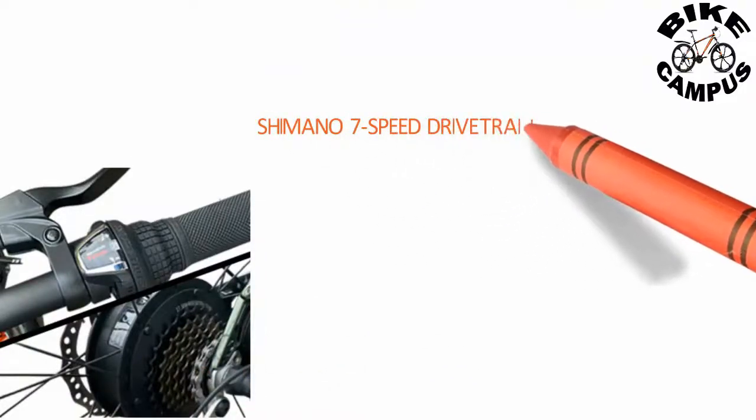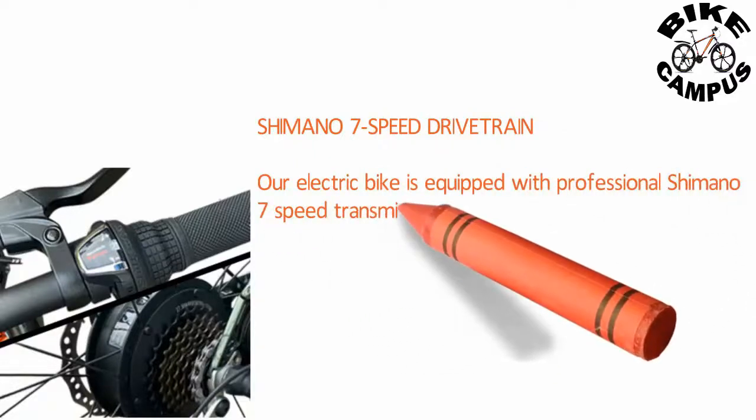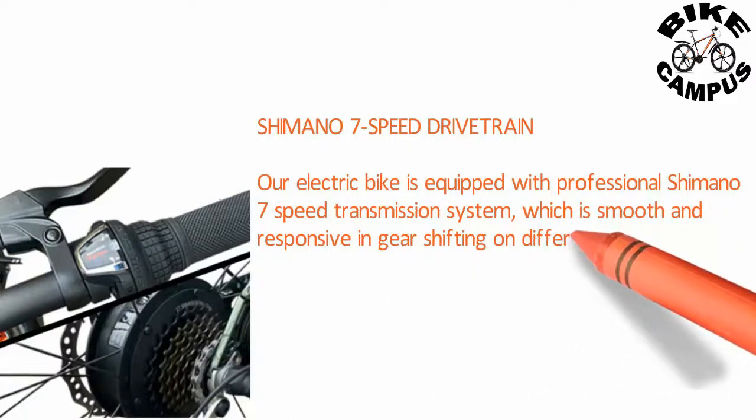Shimano 7-speed drivetrain — our electric bike is equipped with a professional Shimano 7-speed transmission system, which is smooth and responsive for gear shifting across different road conditions.